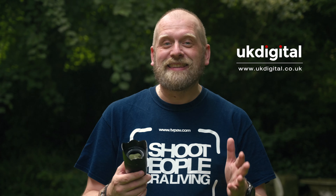I got this lens on loan from UK Digital for this review, so thank you very much UK Digital for making this review possible. I must say that I am not being paid or asked to say anything specific about this lens by UK Digital, Viltrox, or anyone else — so this is the truth.